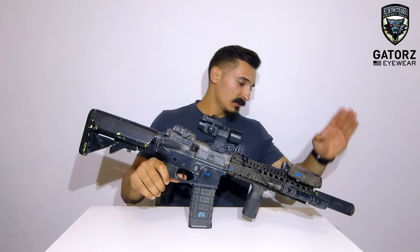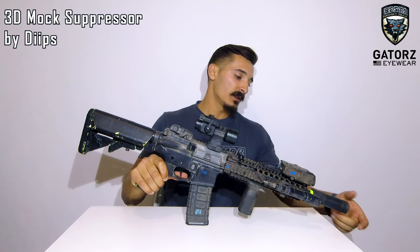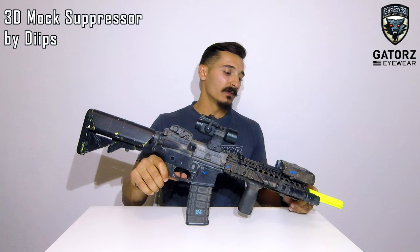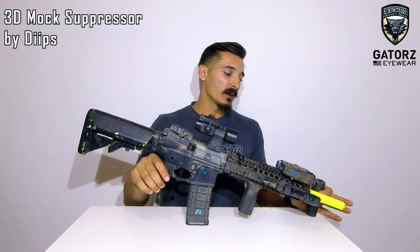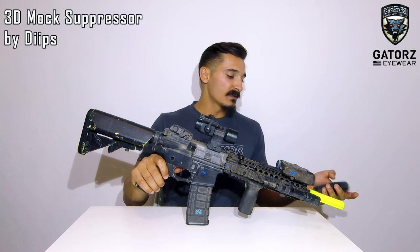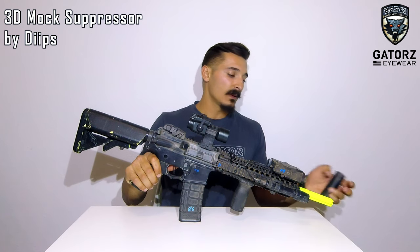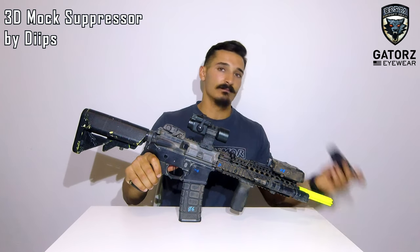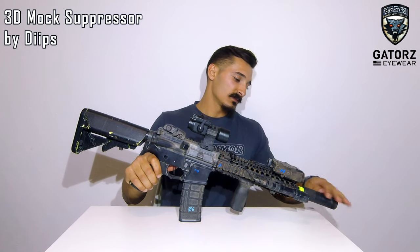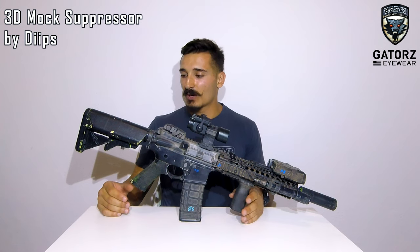Up front, I have a flash hider suppressor combo. As many of you know, in Portugal we have a law where 10 centimeters of the barrel have to be painted bright yellow. So what I did was I got this 3D printed — a suppressor cover that just sits on top and hides the yellow so that I don't get spotted on the field.